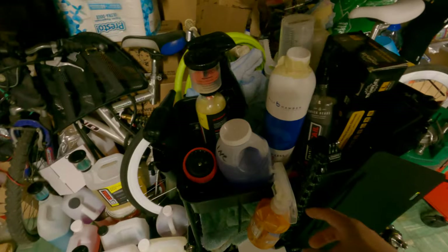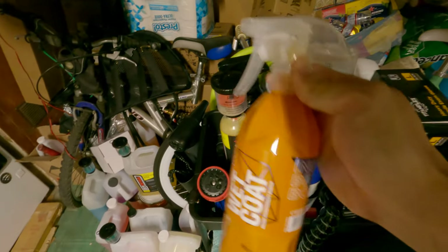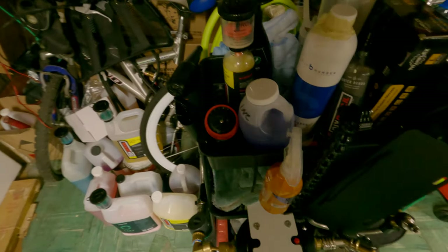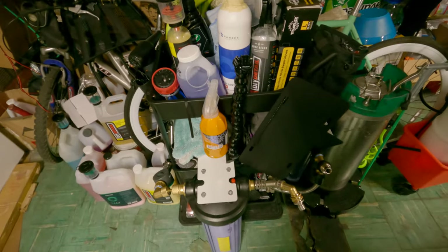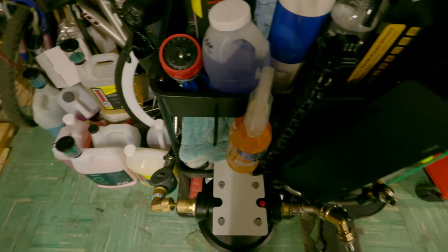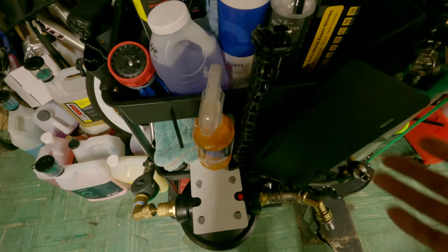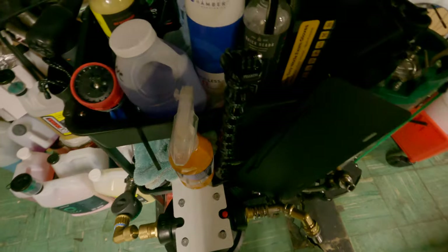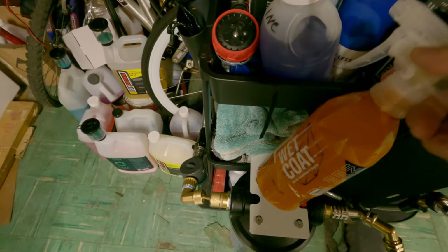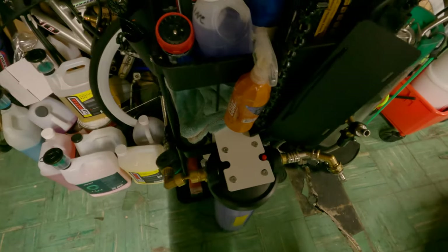Speaking of ceramic coatings, I also have Gyeon Wet Coat — one of the best rinse-off sealants. So I essentially have the competitors: Quick Beads and Wet Coat. You can't go wrong with either. I don't really notice noticeable differences between the two. I use Quick Beads for my paint and Wet Coat for my wheels, but you can go either way.